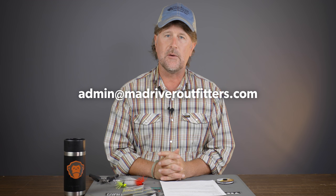Howdy friends, Brian Fleshing of Mad River Outfitters in the Midwest fly fishing schools, and welcome back to another episode in our Q&A series. We greatly appreciate the questions — keep them coming and we'll get to them as we can. Make sure you send them via email to admin@madriveroutfitters.com. If you'd like to have it filmed here for YouTube it must come via email, and if we film it on the channel we'll send you a free Mad River Outfitters hat and fly box.